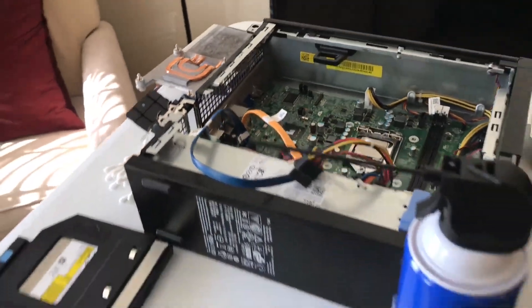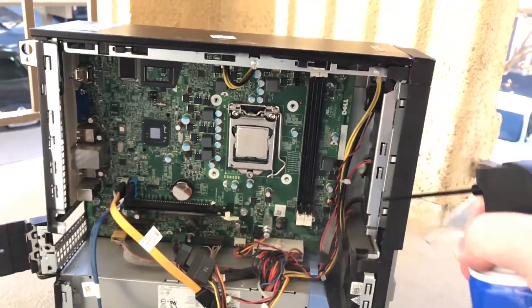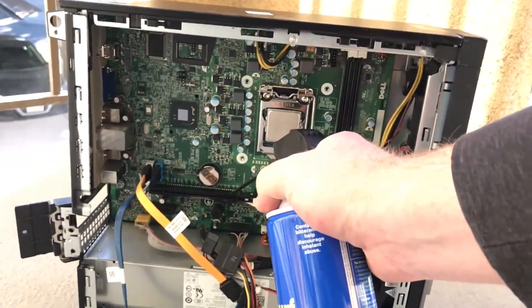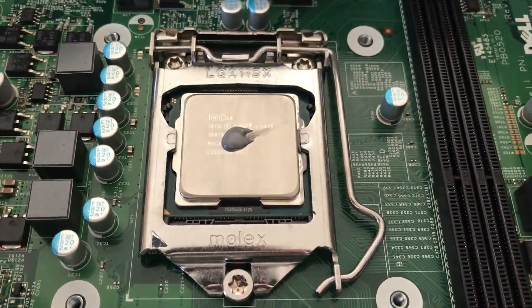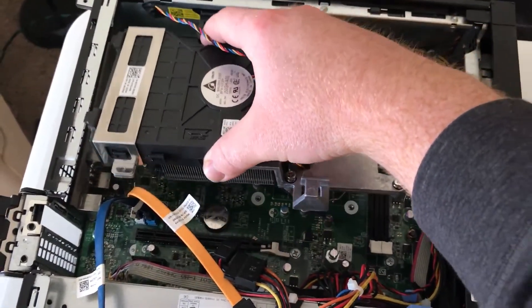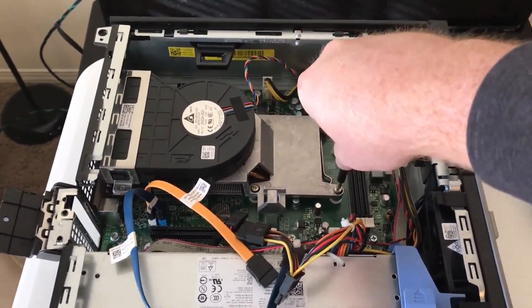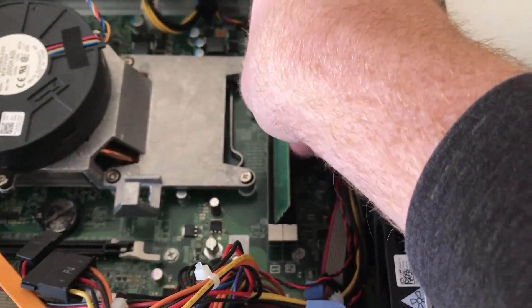Having gutted the tower of its internals, I noticed how dusty the tower was. One of my favorite parts of buying old computer systems is using a can of compressed air to remove the dust. At this point it is time to reassemble the computer. I applied some fresh thermal paste and reseated the heat sink with its six screws.